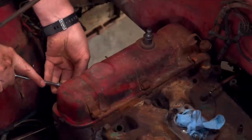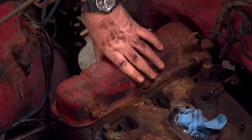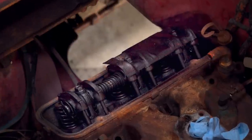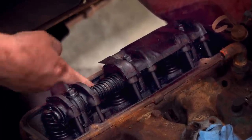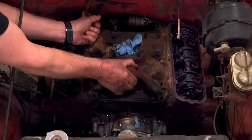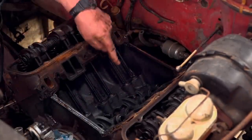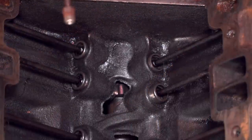The last step is to pull the intake and the valve covers. An 8,000-mile engine should have no sludge and be super clean. Look at that — that is like right out of the machine shop, and that is awesome! Can't wait to see under the intake. Oh, look at that! Super clean! Got the cam and everything in there. Man, those ports are just perfect!